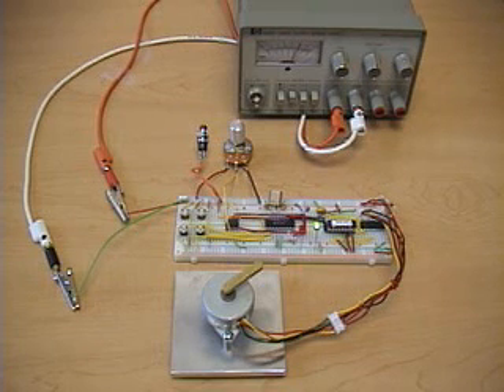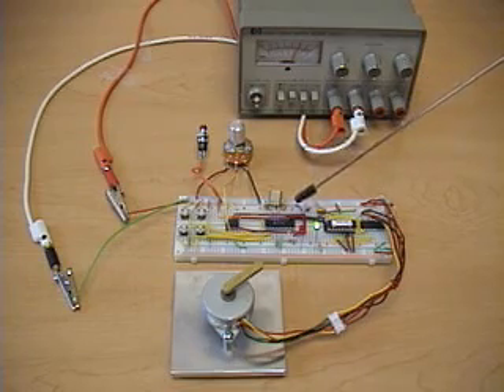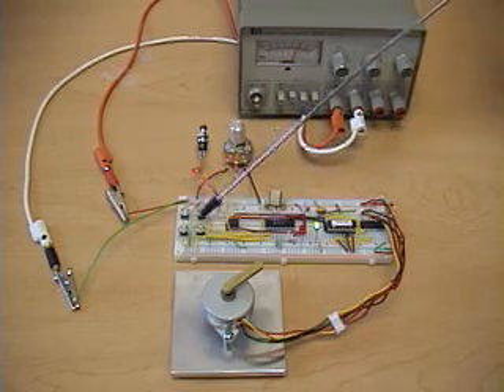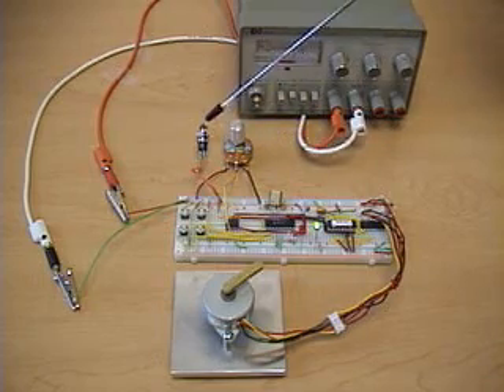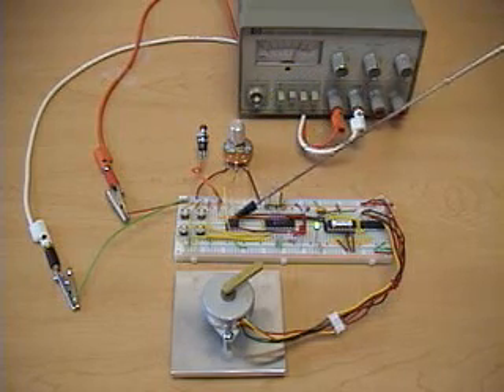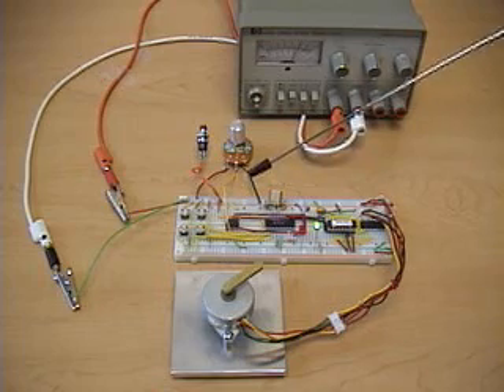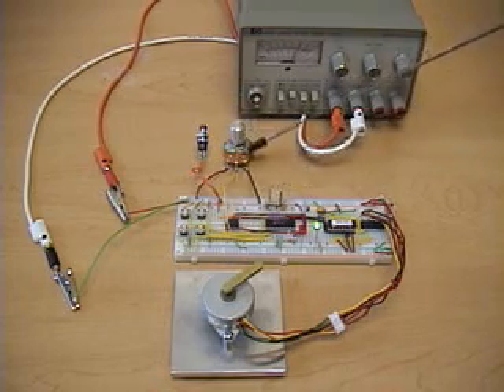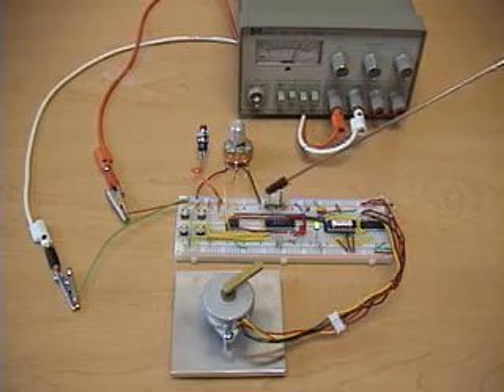This is a stepper motor position and speed controller. We have a PIC16F84 controlling everything. We have four normally open push button switches, and another switch that puts us in and out of speed control mode. The speed of the motor is controlled by a potentiometer. We have an external A to D converter — a National Semiconductor ADC0831 — which reads the voltage from the potentiometer and sends digital data to the PIC.